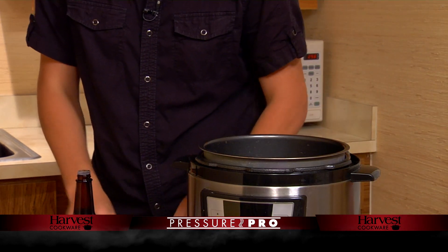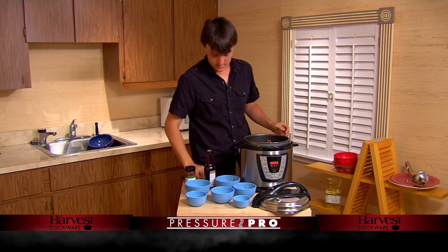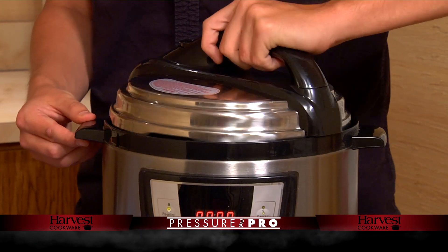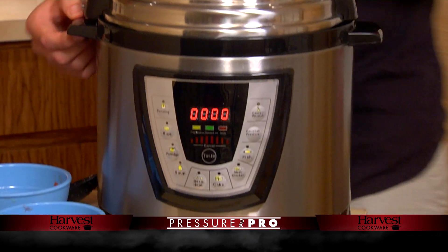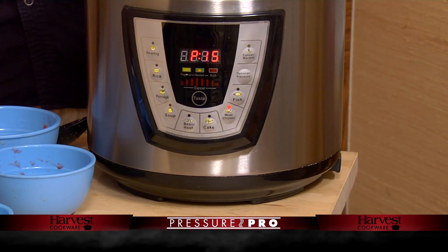Finally, I'm going to stir it up, make sure it's nice and even in my pressure cooker, make it nice and delicious. Now I'm just going to put the lid on, lock it in place, press this little button right here. Now I'm just going to go do my homework, I'll be right back.